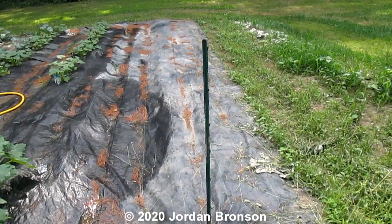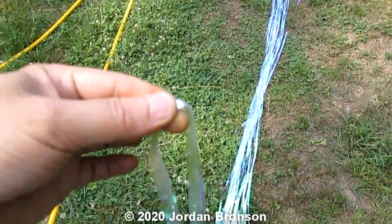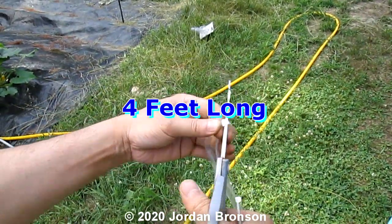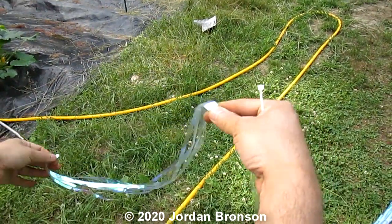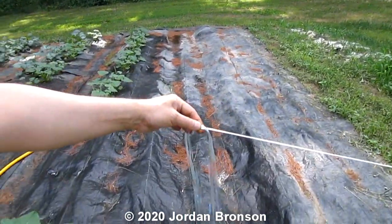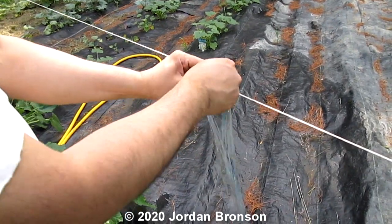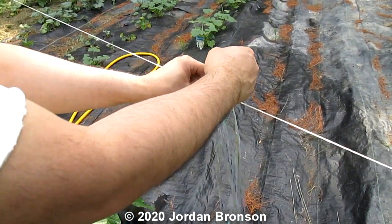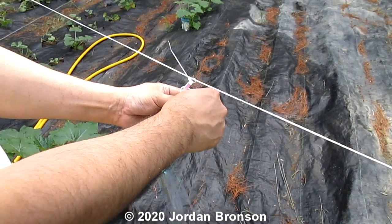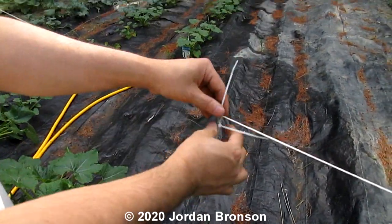I decided to do just halfway, so I use eight pieces long and I'm gonna cut them in half, right here. Then I'm gonna make it a little bit like that and just get it tied to it. I use two because you want to stick them together like that and then tie like that.